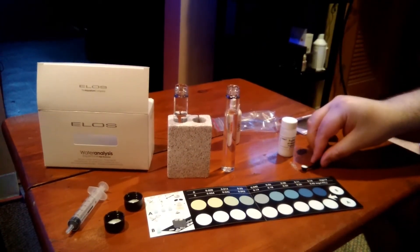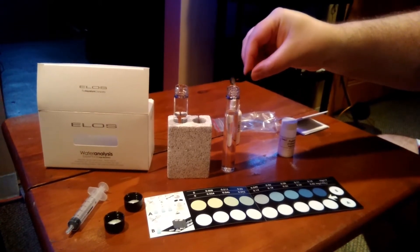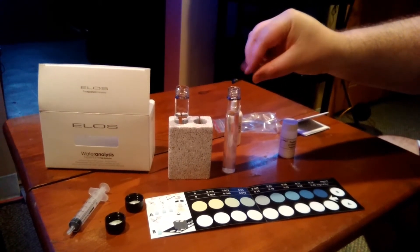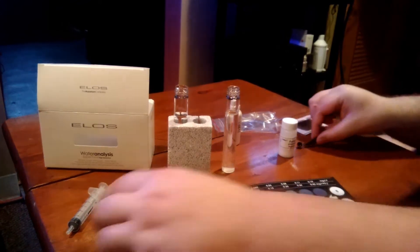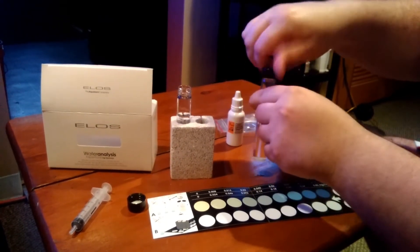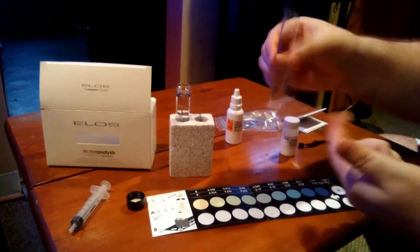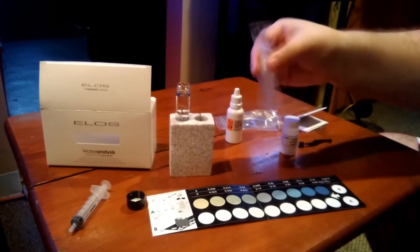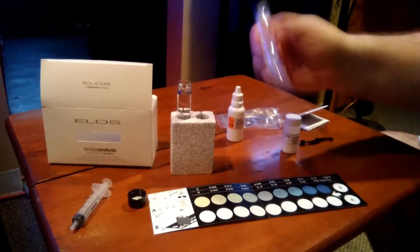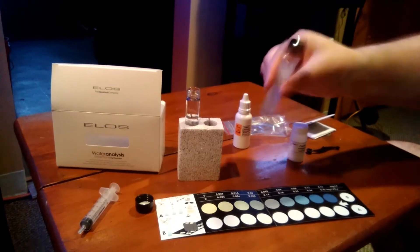Then you're going to take your powder and dump that in there — pretty easy. You're going to take your cap, put that on there. Shake it up — you can see how it settles at the bottom — so you want to shake that up and get it all mixed in nice, because you can't do your test until it is.